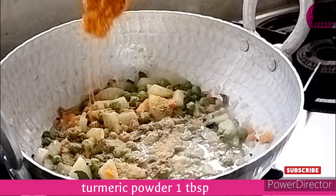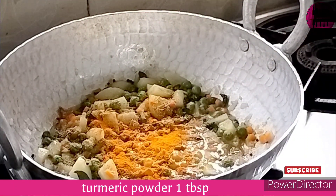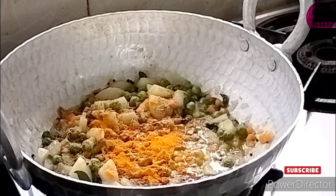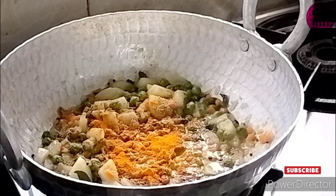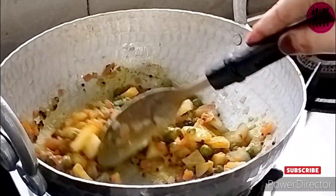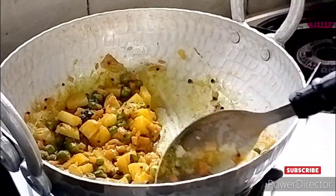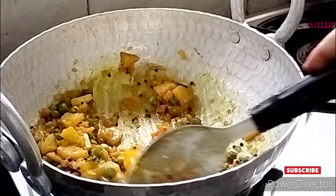After that I'm adding very minimal spices — just coriander powder and turmeric powder. No chili powder, no other powder, because remember we are making this for kids. It's a kid-friendly recipe. I added the coriander and turmeric and mixed everything nicely.